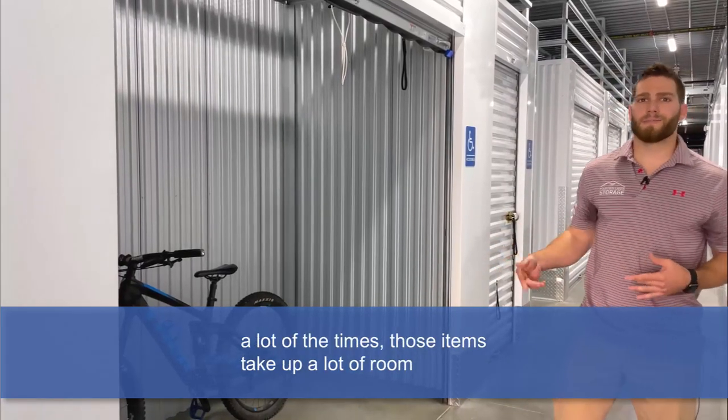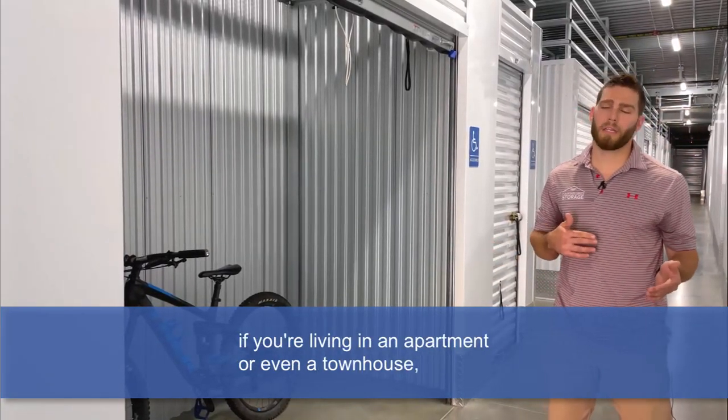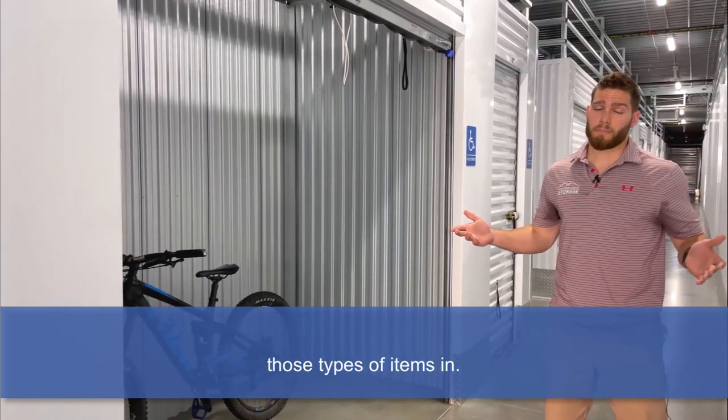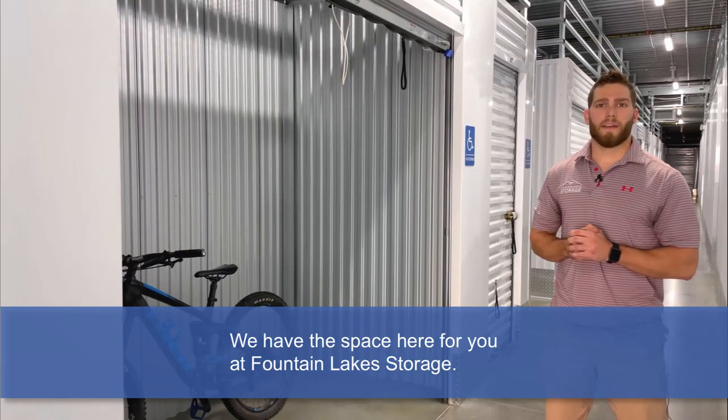Because a lot of times those items take up a lot of room if you're living in an apartment or even a townhouse, or maybe you just don't have a garage to store those types of items in. We have the space here for you at Fountain Lake Storage.